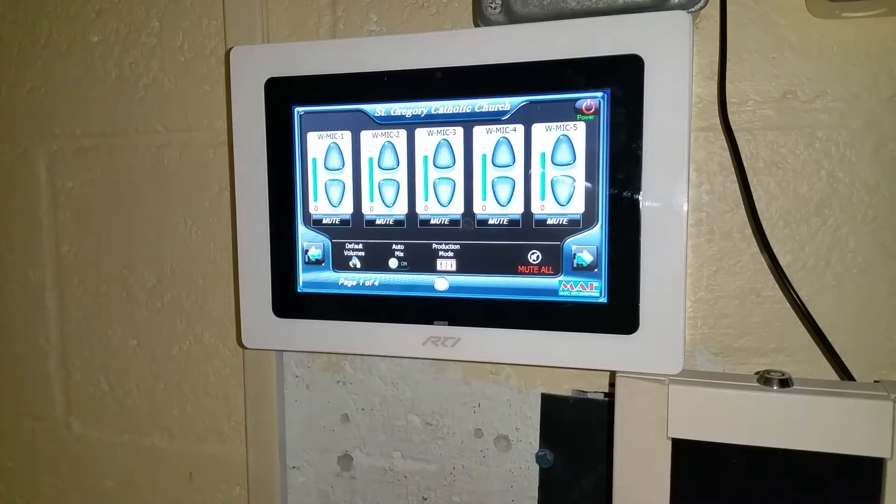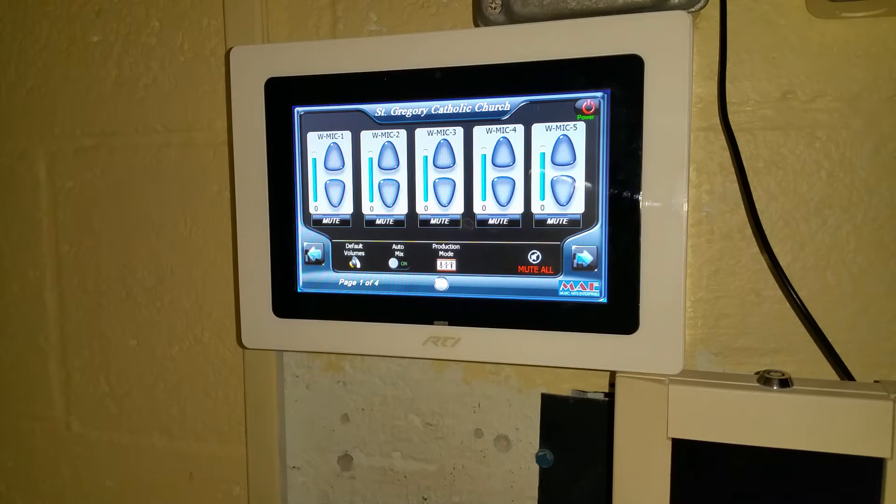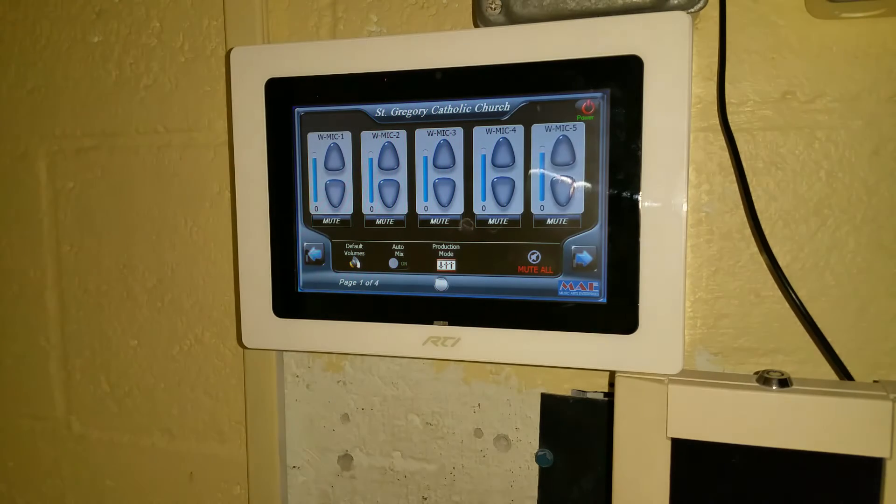Let's begin. You may want to give the system a couple of seconds in order for the amplifiers to turn on and to warm up. Once this happens, you now have full control of your sound system.